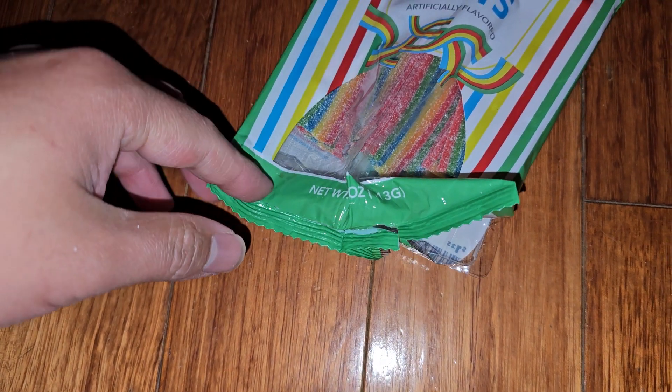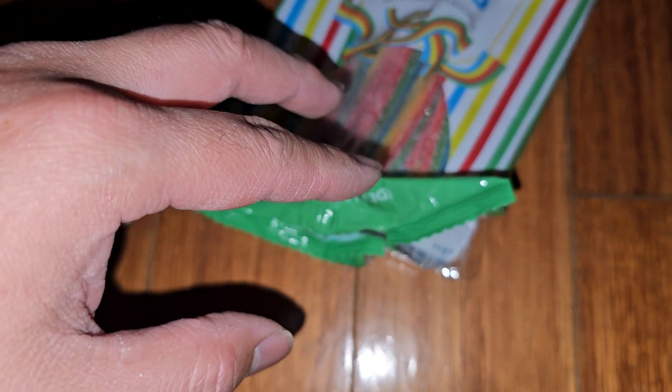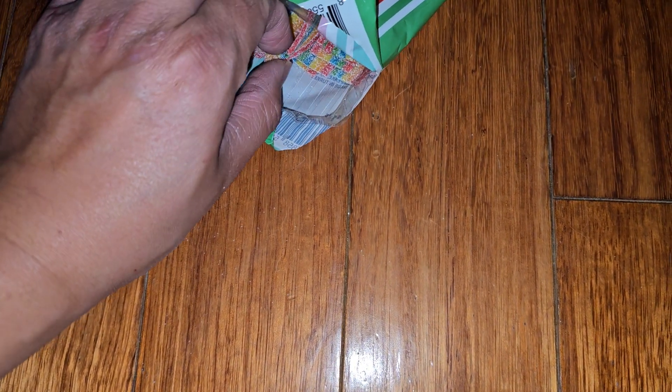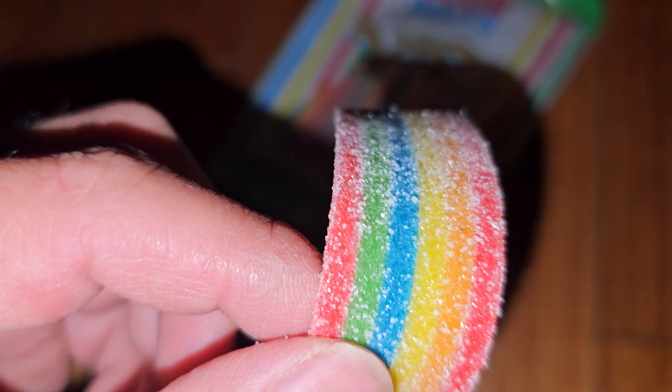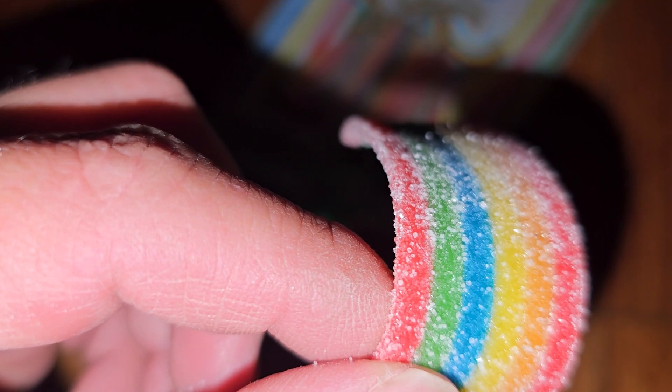It tastes so weird. But it's sweet, sour, but like... artificial flavor. It tastes kind of similar to the Airheads — those sour Airheads. You tried it before? Yeah, that's what it tastes like. They're not even that sour actually. It's a little... it's pretty sour. Yeah, but it's very disgusting, it's weird. The flavor — what is it a mix of? Like coconut and... I don't know. It tastes like a shampoo that I've smelled before.